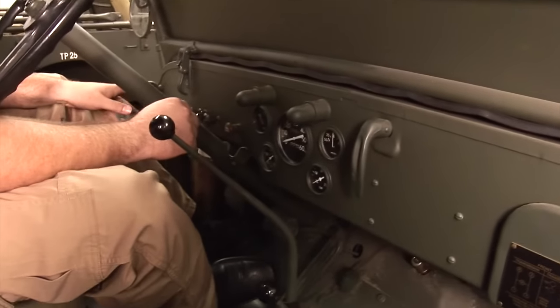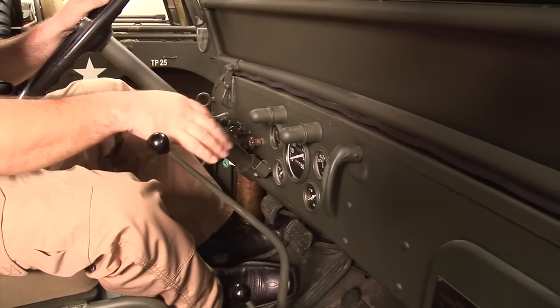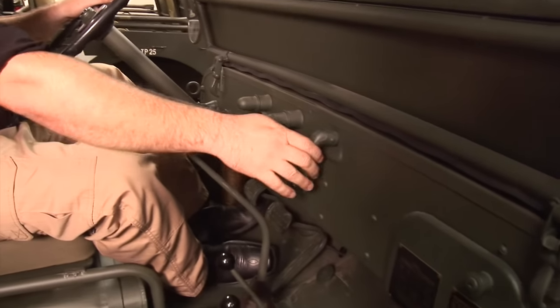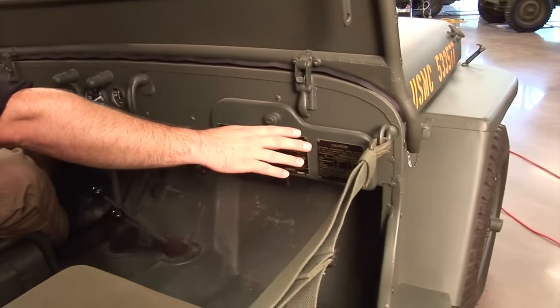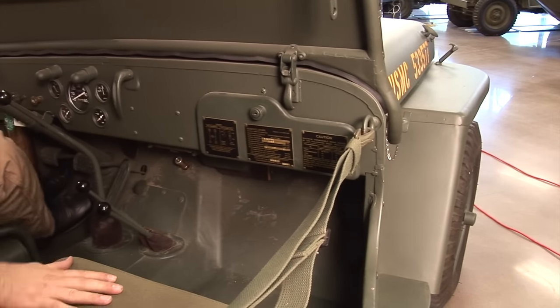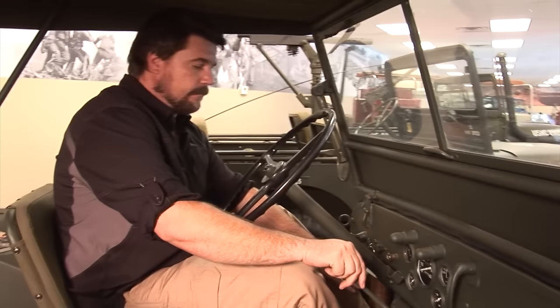It does have panel lights for your blackout equipment and things of that nature. These two lights will let you see because these do not have bulbs inside of them. This is where your parking brake is going to be, and your data plates will be on your dash or on your glove compartment. It does have a glove compartment.